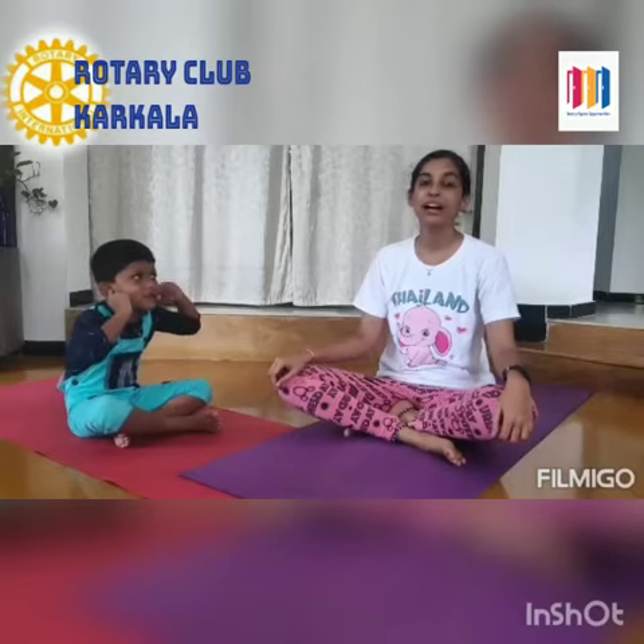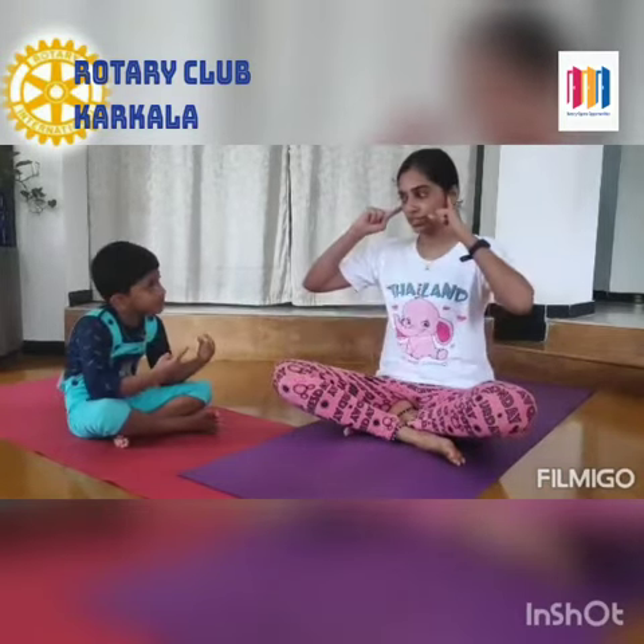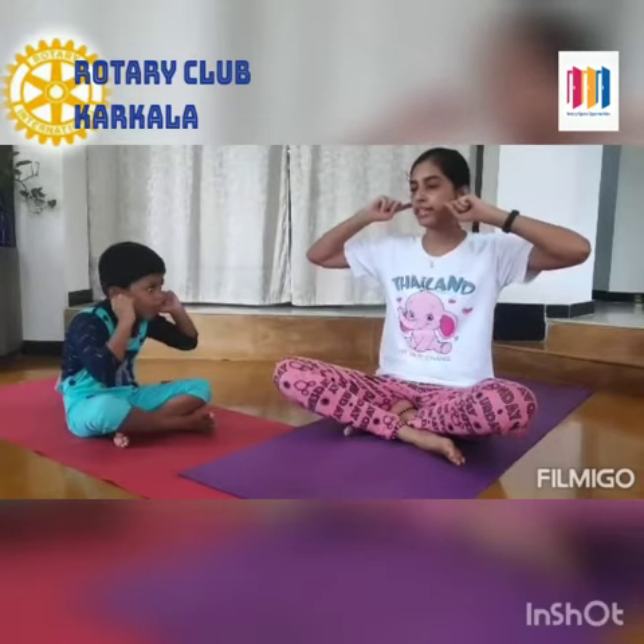Now we'll do honeybee pranayama. Bring this index finger and close your ears. Now chant makara from your throat region. Take a deep breath.